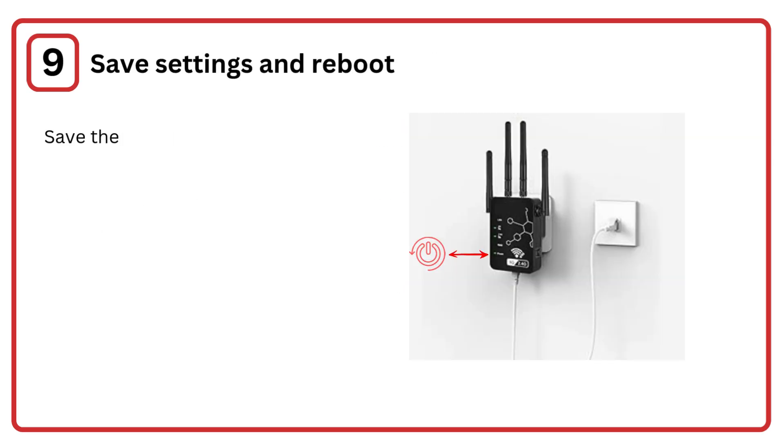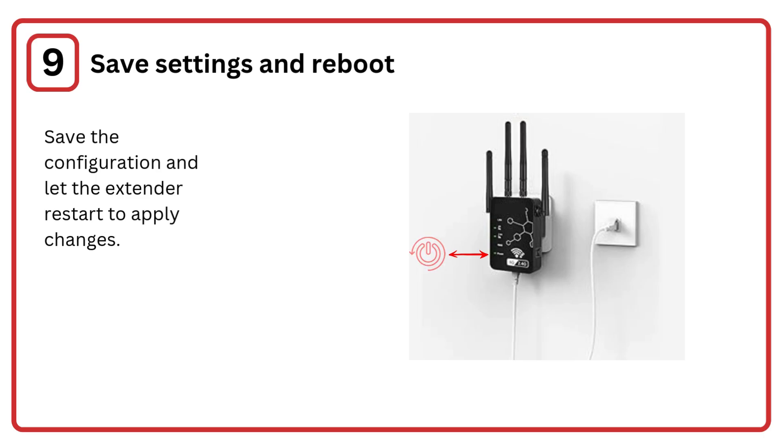Step 9: Save settings and reboot. Save the configuration and let the extender restart to apply changes.